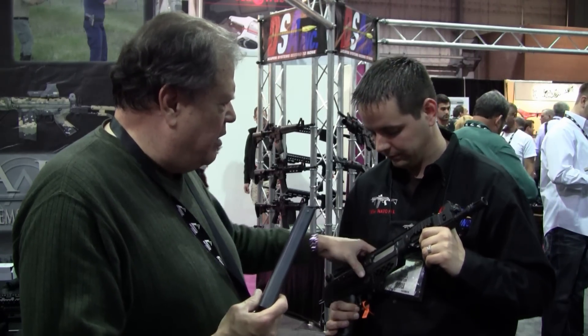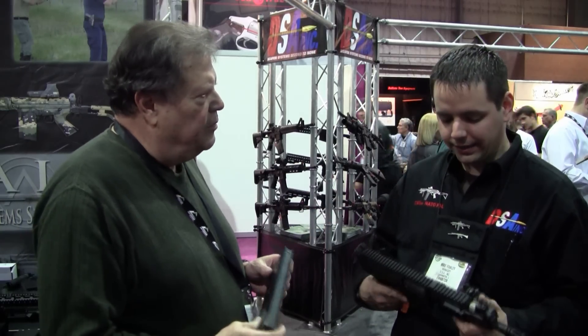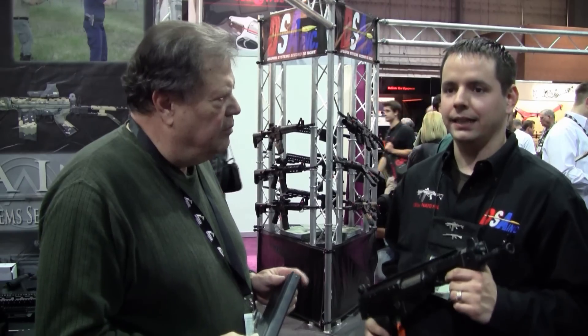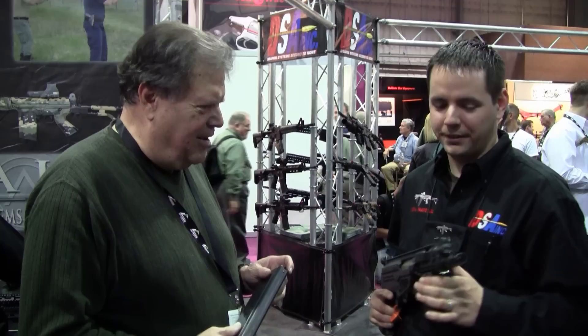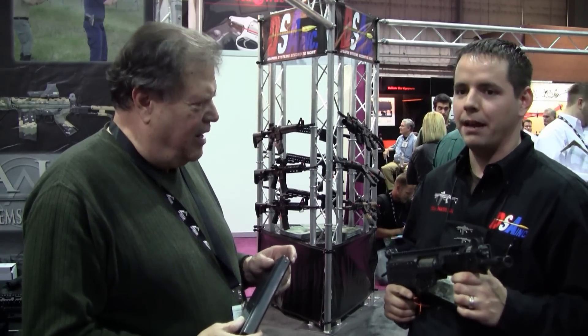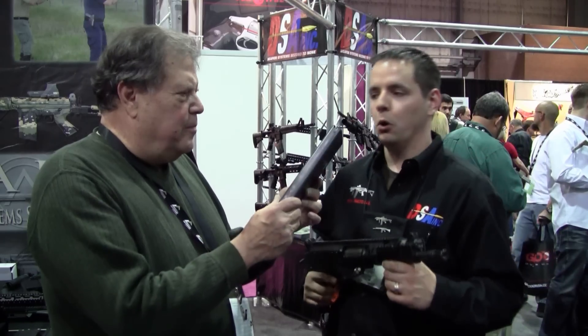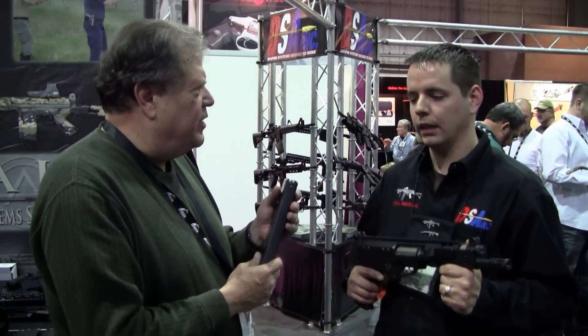Now, what's the recoil like on this pistol? Well, this is actually not bad, and it's because most of the powder doesn't burn before the round leaves the chamber. So what happens is the bullet's already downrange before the powder goes off. That makes felt recoil a whole lot less substantial. And a 30-round magazine would be a little heavier.